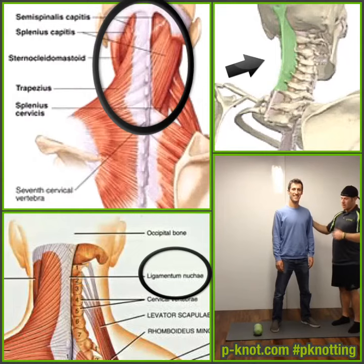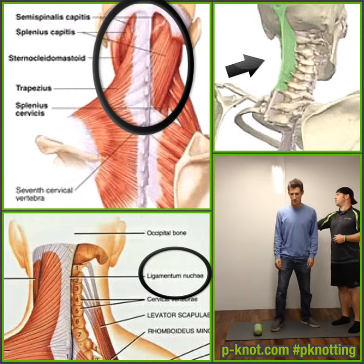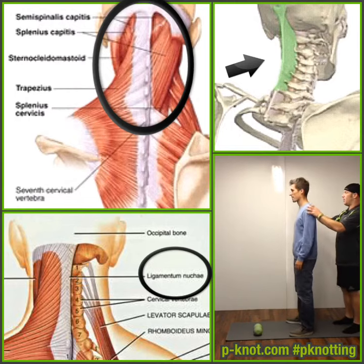Hey folks, what's going on? We're here with Ryan. Ryan is my partner at P9 Adventures, and he's got some issues he's complaining about. He asked me for some help. So he says he's really tight back here, he feels like he needs to just pop or let go.